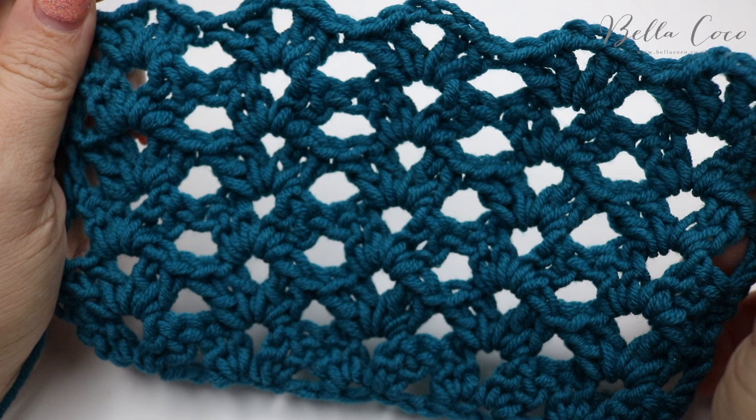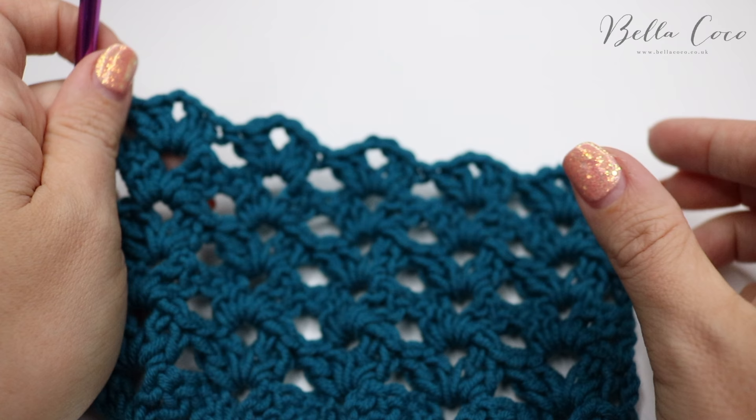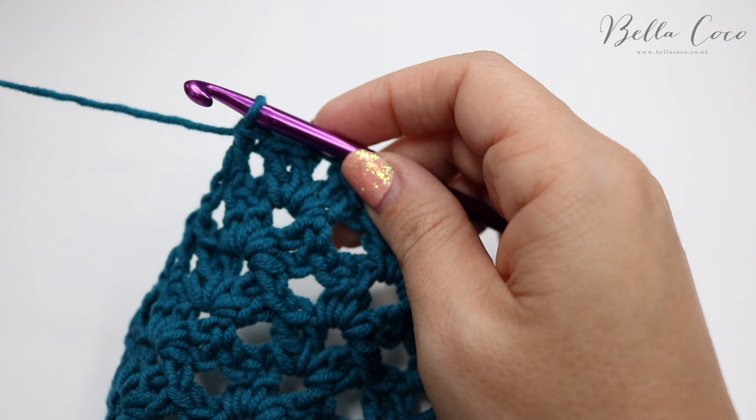I've built a few more rows onto this and you can see it's looking really, really pretty. What I wanted to do before I finish this tutorial is show you how you can finish off the top to make it straight, so if you wanted to add a border around it it's much easier — and it's actually really simple to do.